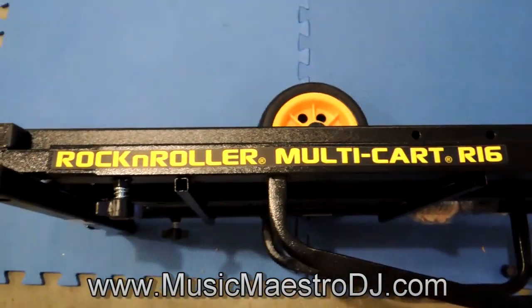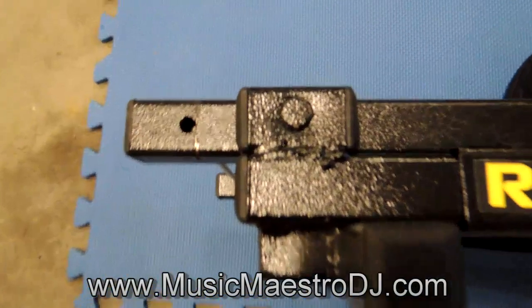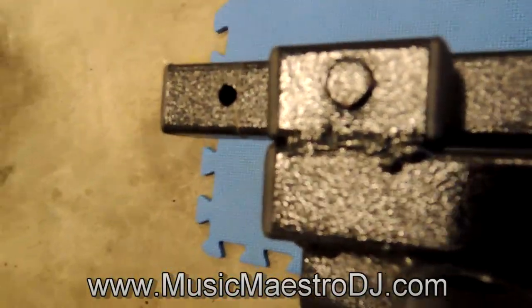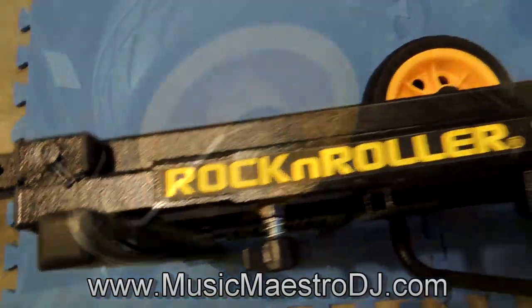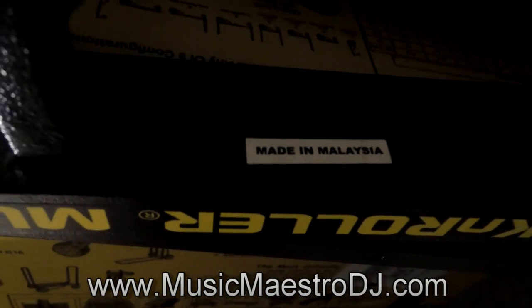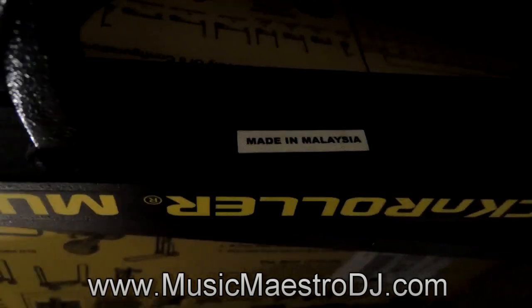On closer inspection of the Rock and Roller Multi-Cart R16, I can see a weld here that looks pretty cheesy. For those wondering where it was made - it's not made in China, it's made in Malaysia. So it's made in Malaysia for those of you who were wondering. Let's flip this over and take a better look at it.